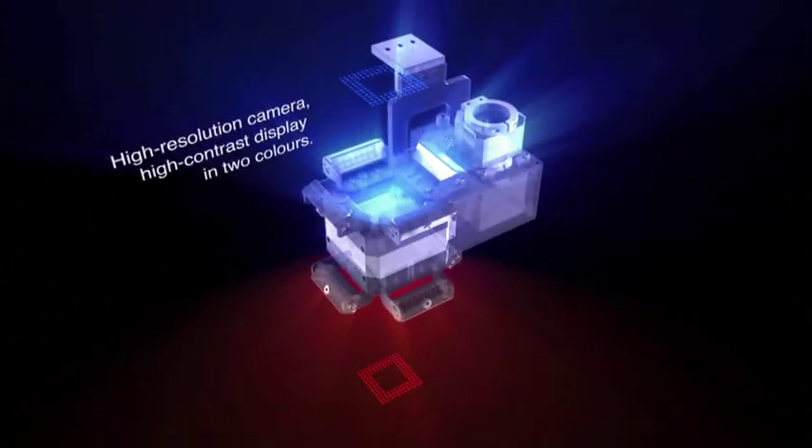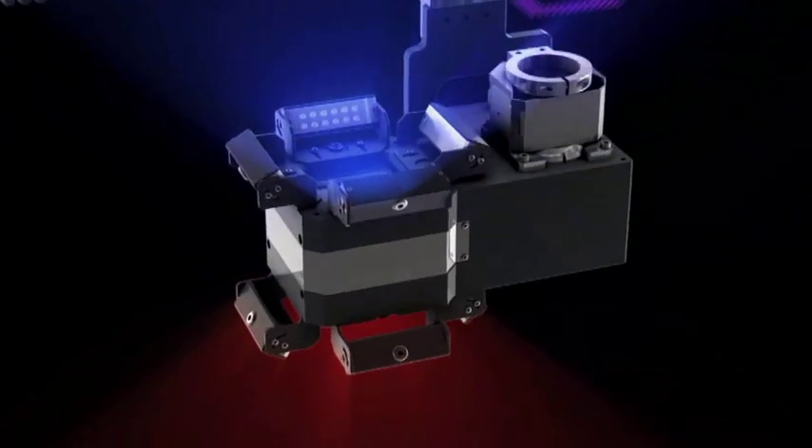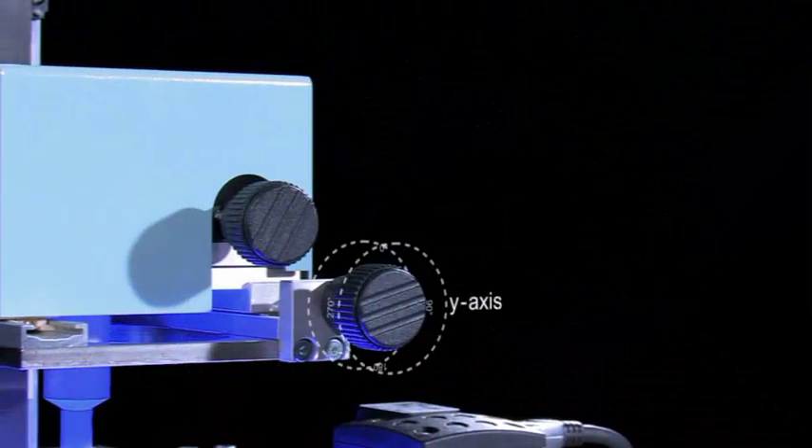The WQB-4000 SOPS split optic camera positioning system ensures precise and simple component placement.